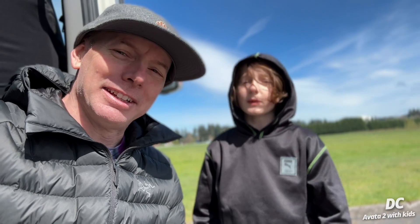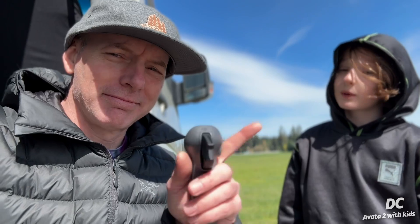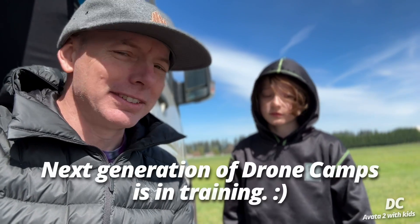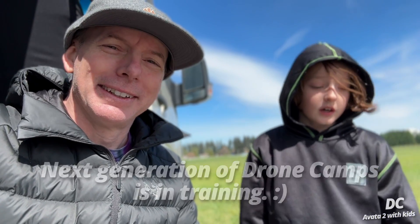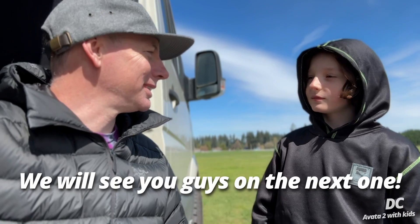I appreciate you guys watching! I'm Justin, this is Keith. I'm definitely doing a YouTube channel — that's my job! Next generation of Drone Camps — we have a brand new pilot here who's up and coming, so you'll probably see more of his videos in the future. I'm Justin, I'm dad, and this is Keith. We will see you guys on the next one — take care guys, see ya, bye!